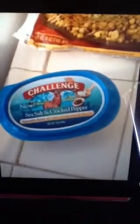Roasted corn that I got from Trader Joe's. In my particular case, I had about a quarter of a bag left. However, you can put in a whole half bag or a full bag if you'd like — just depends on how much you want to make. The other ingredient I used was sea salt and cracked pepper butter.